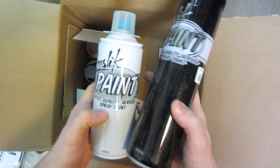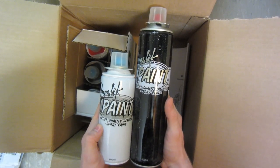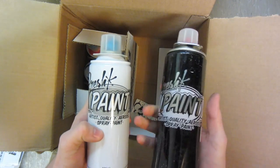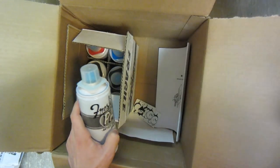Compared to the 400 milliliter cans, obviously it's going to be quite a bit taller, but definitely a nice size and it's the same thickness as a standard can. The valve system is going to be the same on those too.